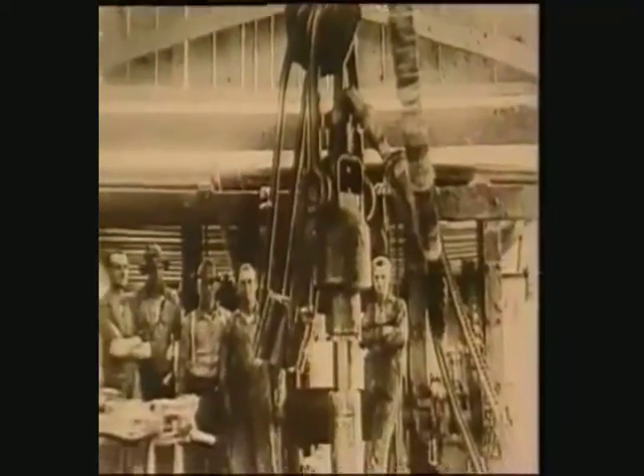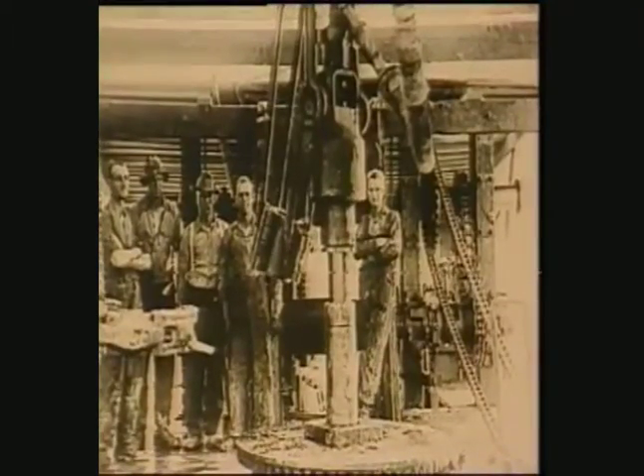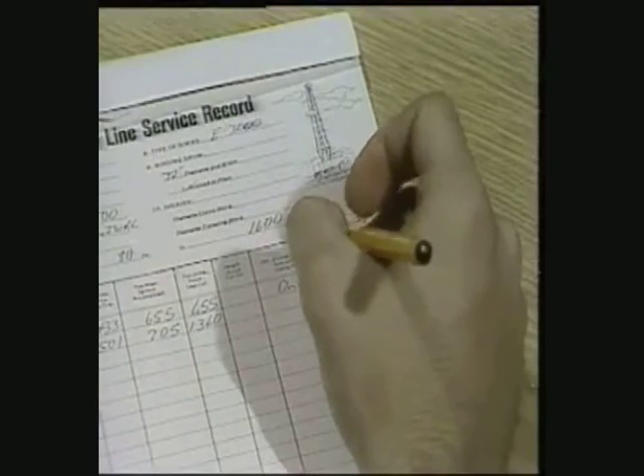We never could figure out how to wear the line in the middle. Today we use special slide rules and tables and, keeping accurate records, slip and cut the drilling line in such a way that we distribute the wear along the line much more evenly.